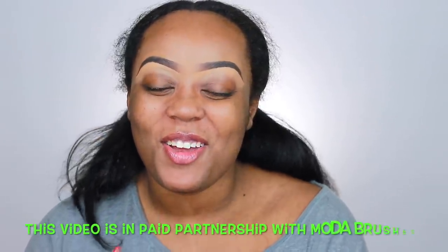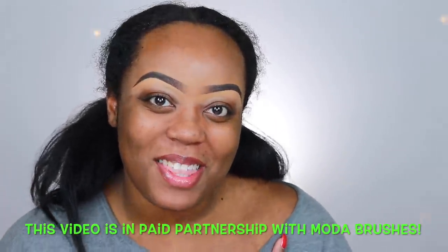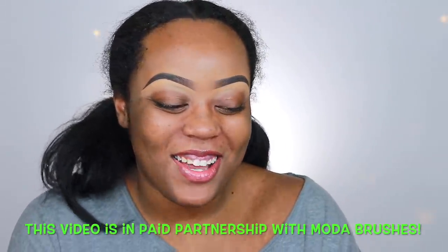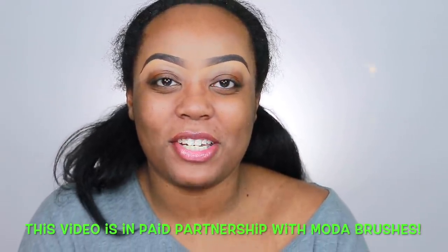Hi you guys, welcome back to my channel, welcome to another makeup tutorial. In this video we are going to be doing my third bridal makeup trial video. We're going to be doing a full face and I'm also going to be using some new Moda brushes. I am going to be the Moda Maven of the month of March, which is so exciting. They sent over a bunch of different brushes for me to use and try out in my videos, and also a pack of sponges, so I'm going to be incorporating these brushes into my tutorial and into my bridal makeup look.